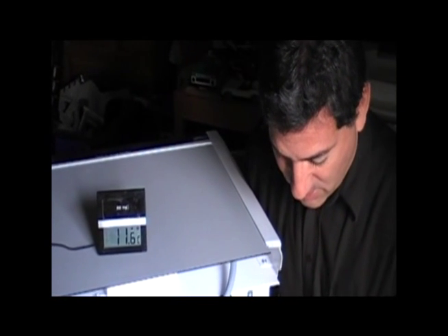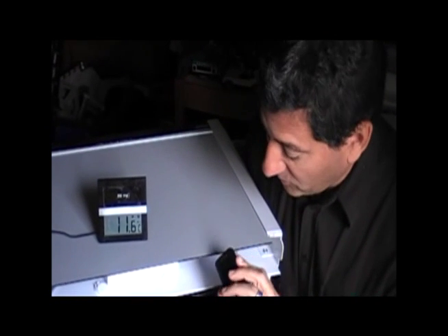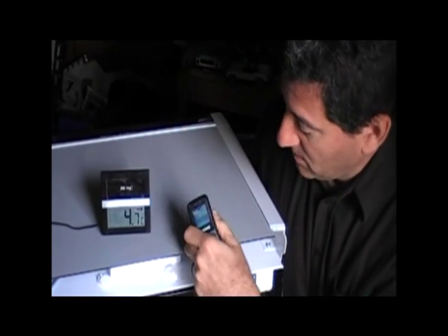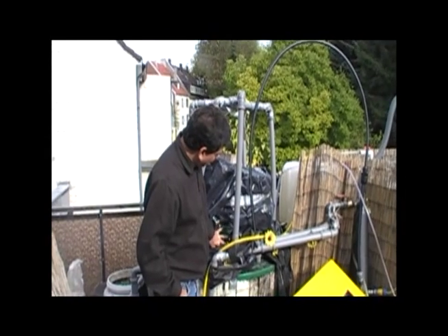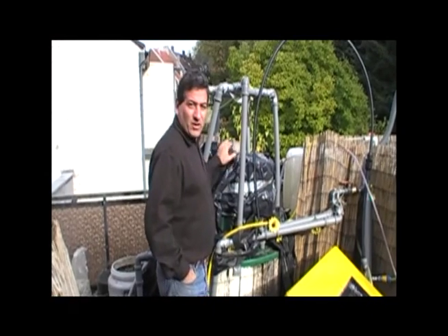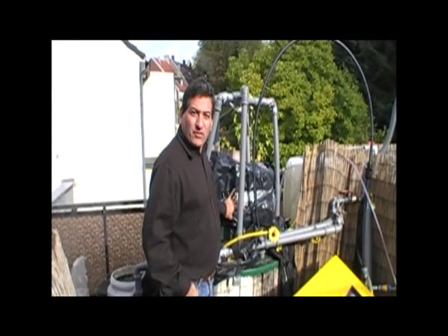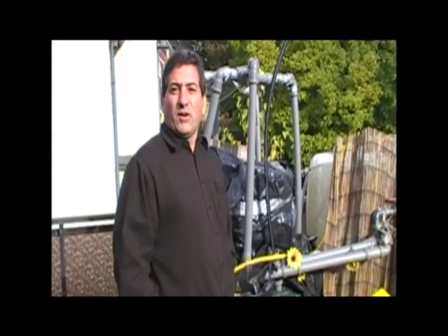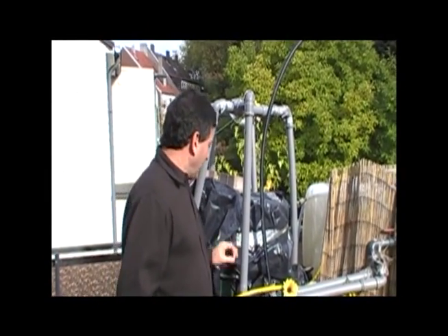It is 14:43, or 2:43, and we're now at 4.7 degrees. We've been running the refrigerator for about 45 minutes and we still have plenty of gas left. It doesn't use a lot of gas — it's about 1 liter per minute of operation, and the 200 liters here can give about 200 minutes, which is roughly 3 hours of operation. It's a fairly conservative technology.